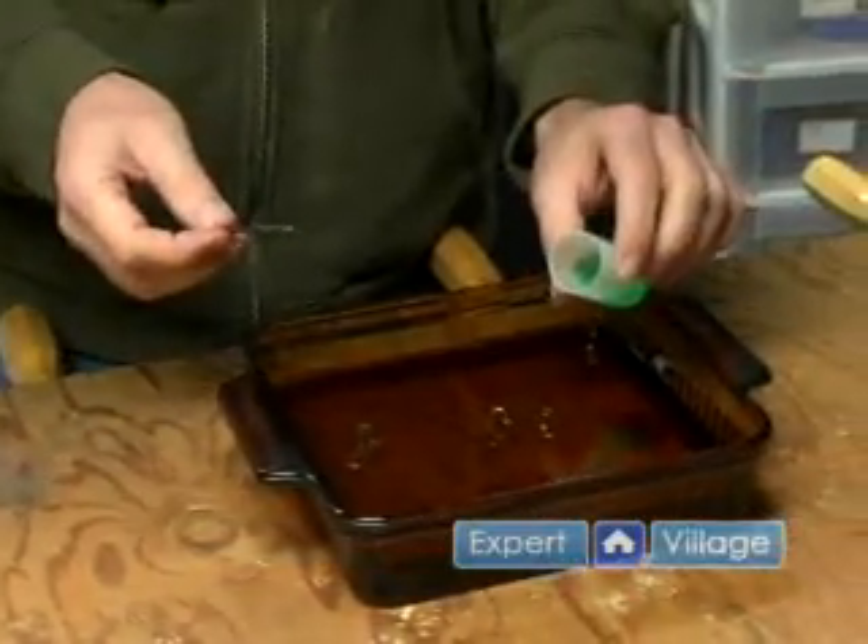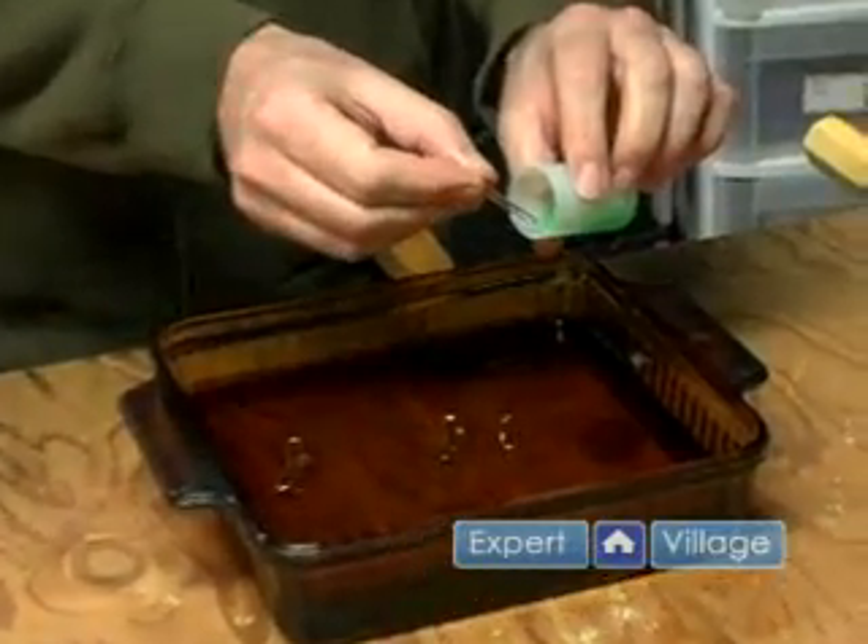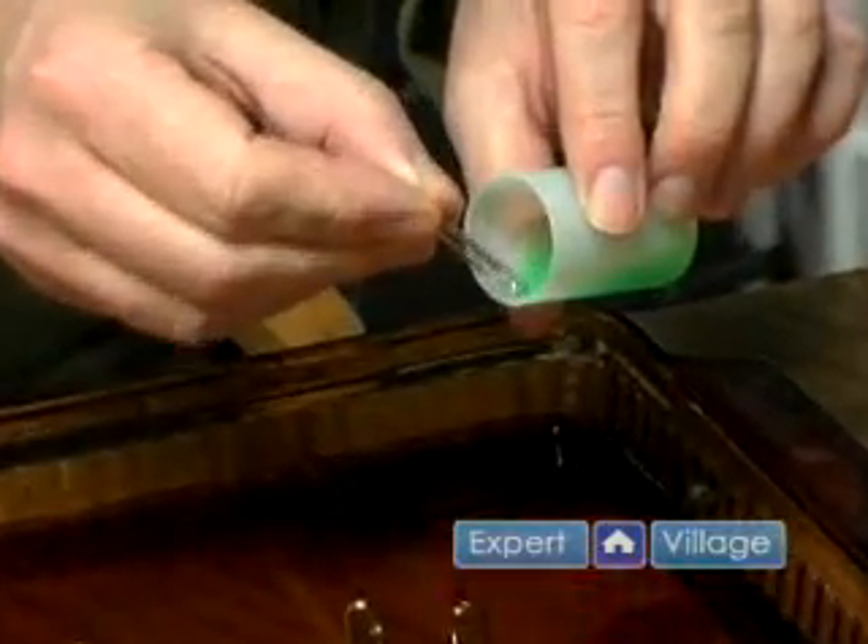If you take your little container of soap, grab something handy. I'm going to use this paper clip and just touch it to the soap to get the smallest little amount on there.